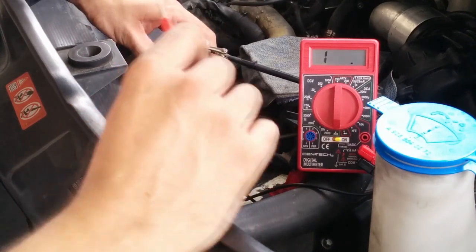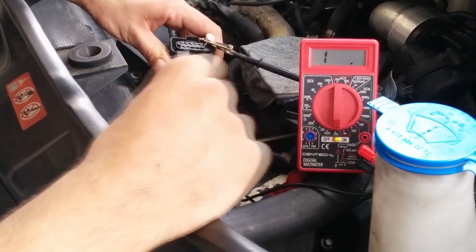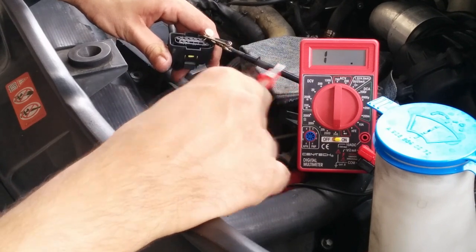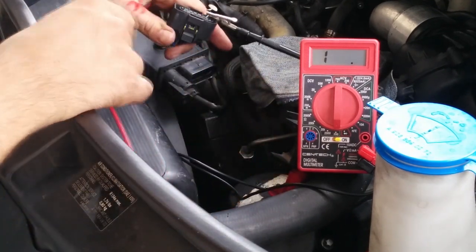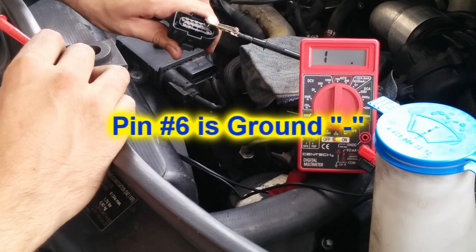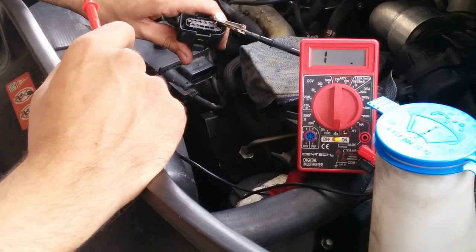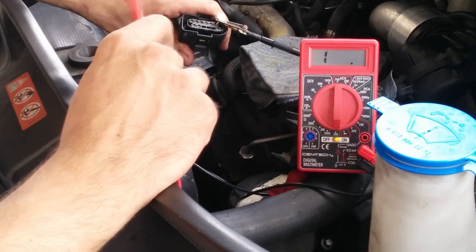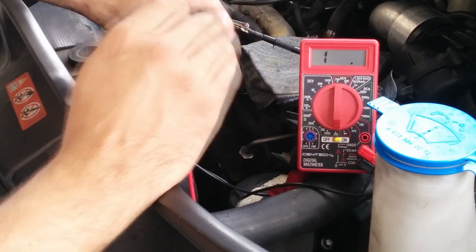We will try to troubleshoot bad glow plugs with an ohmmeter. I connected the ohmmeter to the harness connector from the glow plug control module, and we're going to check the resistance for the glow plugs. The OBD2 scanner showed bad glow plugs at 2, 3, and 4.